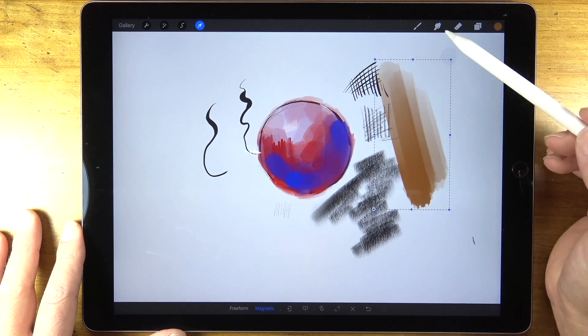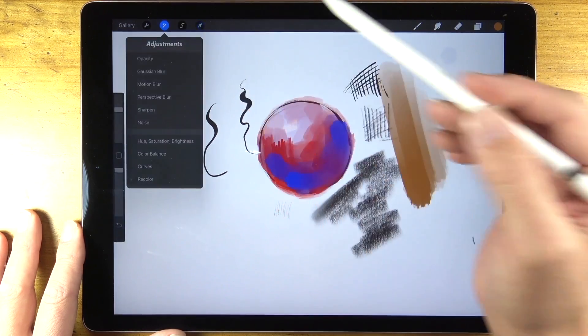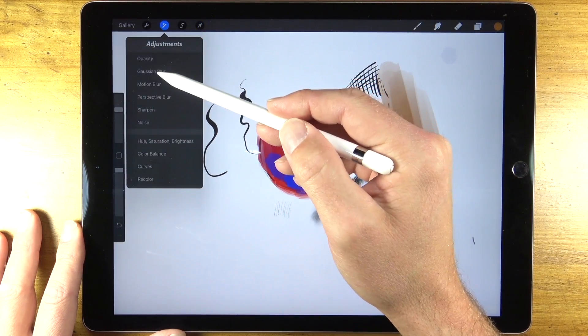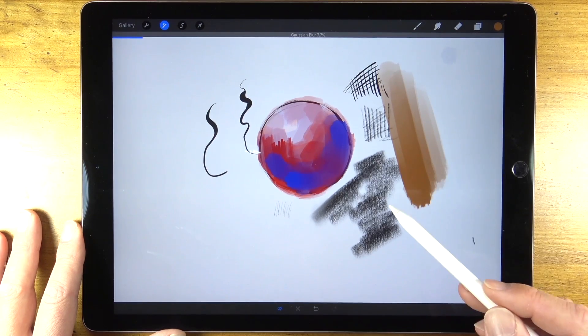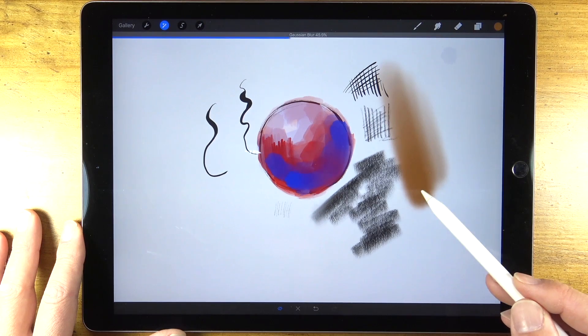There are a variety of different adjustments we can do to the visual information as well. Here I'll apply a Gaussian blur — taking the Apple Pencil, all you have to do is scroll it across the screen and you can increase the intensity of the blur.